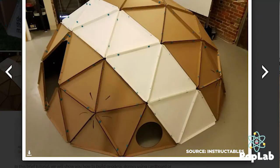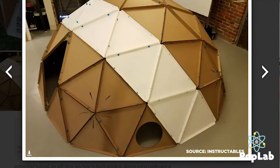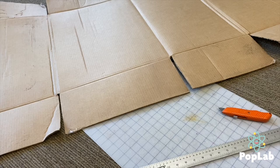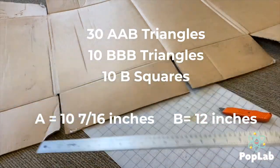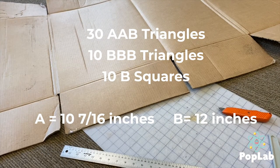So today's activity is a geodesic dome. I've seen this many times on Facebook and Pinterest and it looks quite daunting, so this may go really well or it may be a catastrophe — either way we're going to let you know. You're going to need a lot of cardboard because you'll have to cut out about 50 shapes. You need at least a ruler — a T-square is helpful but not required — an X-Acto knife, and for the assembling part you're going to need a lot of duct tape.